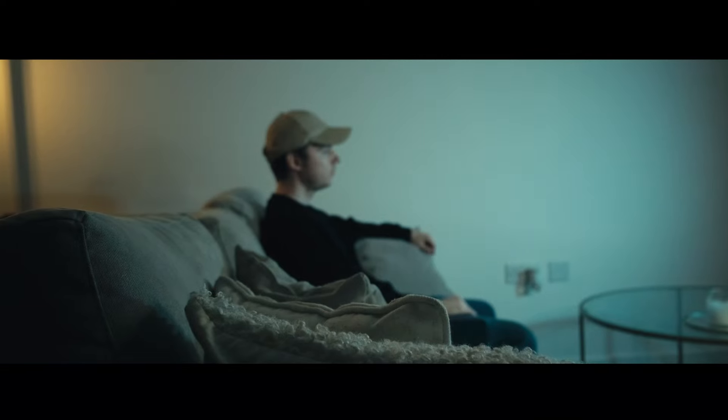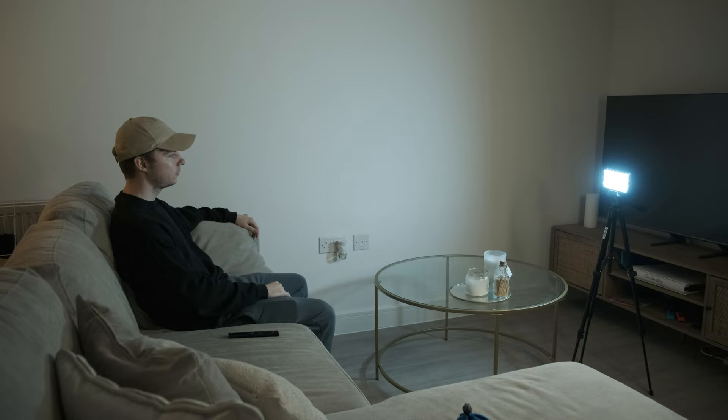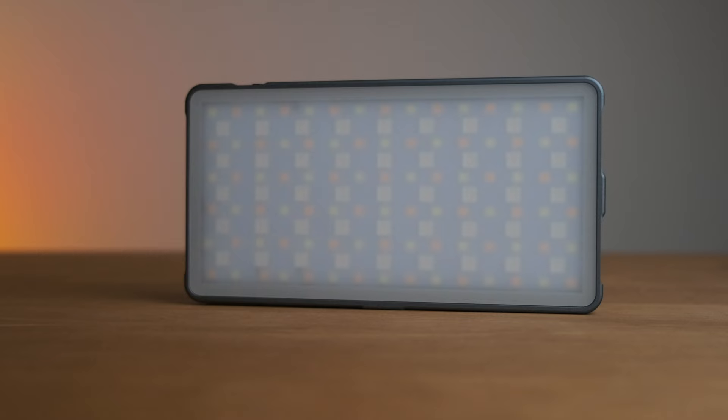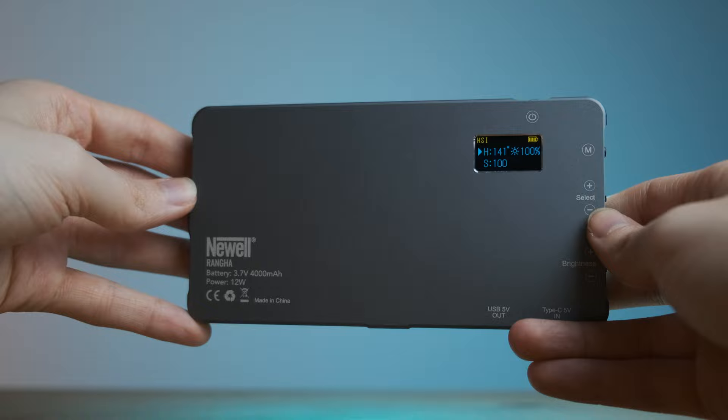Here's how I use this Newell LED light panel to fake these visual effects. This is the Newell RGBW Rangar LED light — I received this light from Gadget Bag. It's 79 pounds and honestly worth every penny. It's made from airplane aluminium so it's strong and sturdy, but it's also a similar size to a smartphone — nice and small and compact. You can literally fit it in your back pocket for quick access.